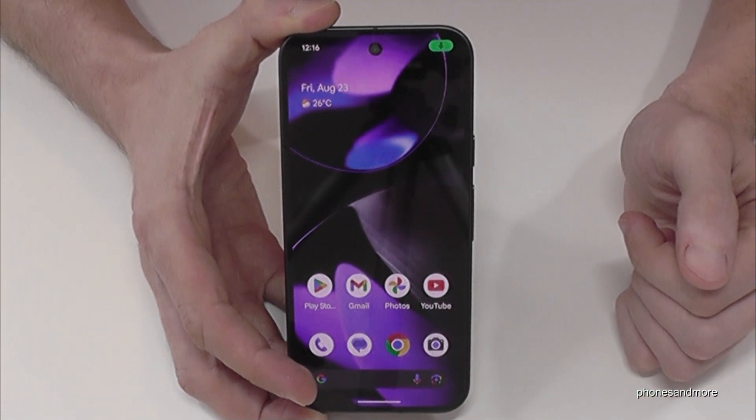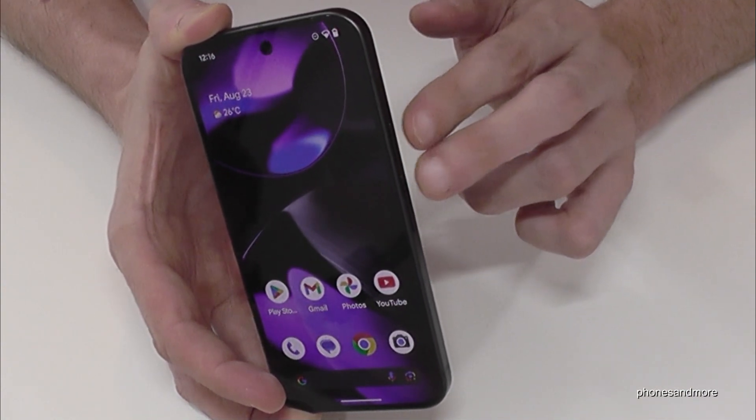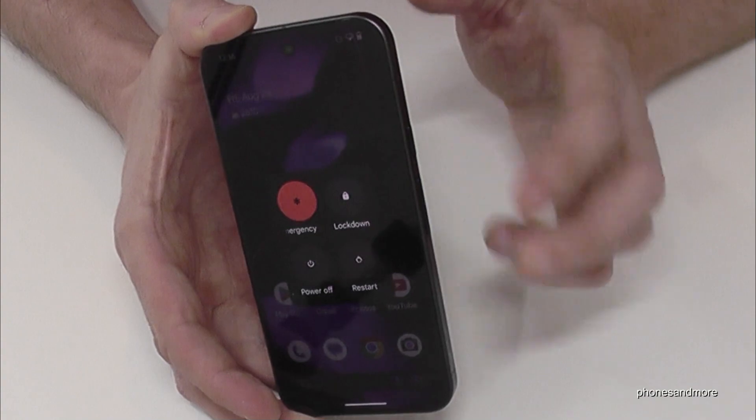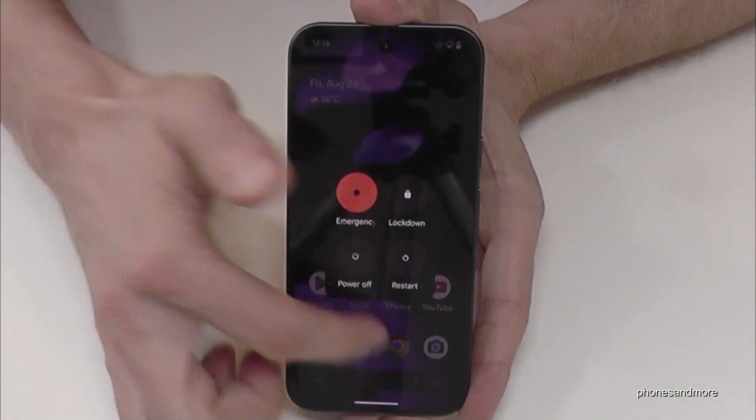But how to power off the phone? For that you will need, next to the power button, the volume up button as well. Press these both buttons together just for a short moment and you are finally at the power off menu. Just confirm on power off and the phone will shut down.